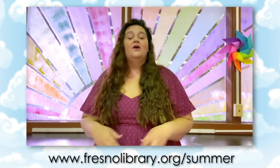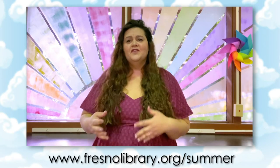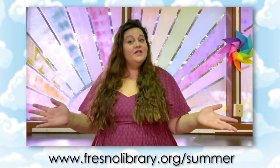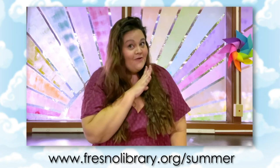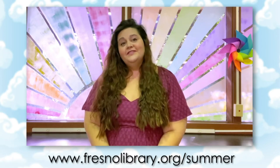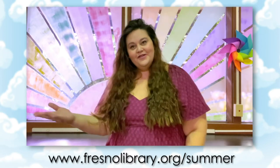You will find more information on all the wonderful things our library has to offer you this summer, like more fun programs for kids, teens, and adults, take and make crafts for teens, and even a reading program for all ages. And you can win prizes. So make sure you don't miss out on all the fun this summer and visit fresnolibrary.org/summer and enjoy the show.